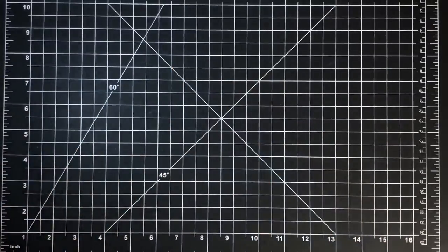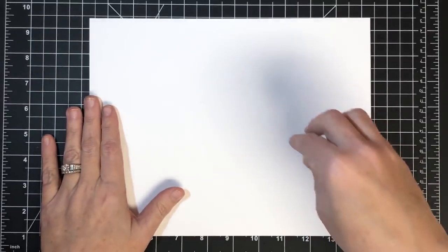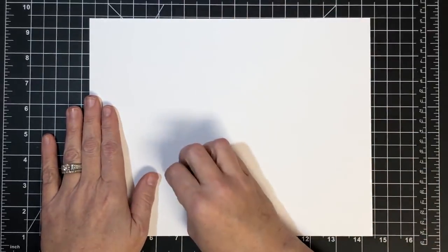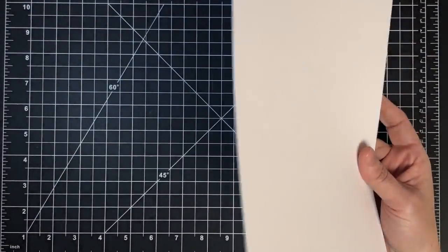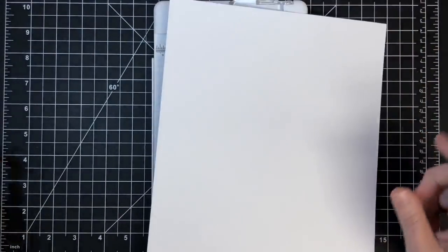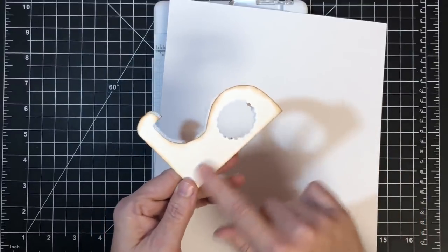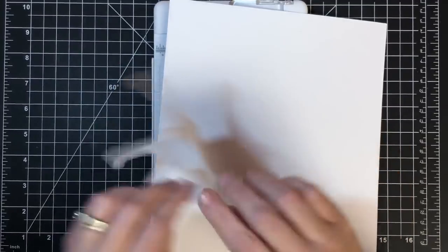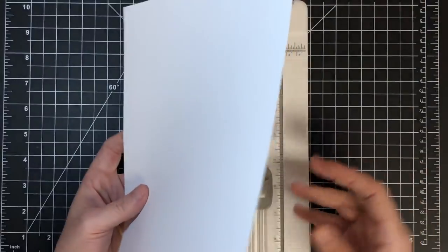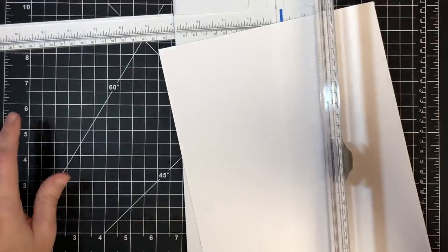I went away from her measurement slightly, and I'll tell you why — I thought it'd be cool if we could get four easels out of one piece of cardstock to save cardstock and make them ahead of time. I'm going to take this piece of cardstock. One thing I'll mention: Naoka's is much thicker than what I'm using — I think it's watercolor paper or mixed media cardstock. Mine is not going to be that sturdy; I'm using maybe 80-pound, but I've already tested it and it works.